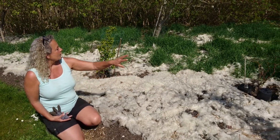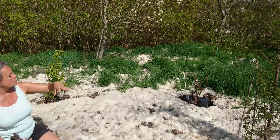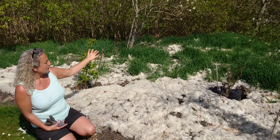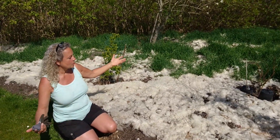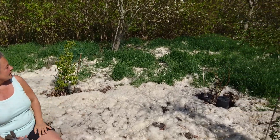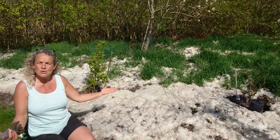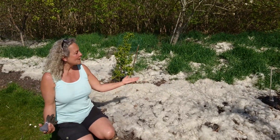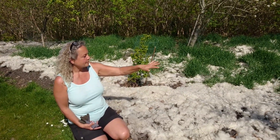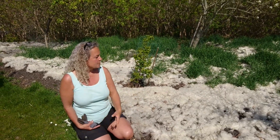I want to point out another thing. As you see it looks like grass growing, but this is actually wheat. I did not intend this, but the compost that I got was infested with wheat and now I have a tiny wheat field. I haven't really done anything about it and I am thinking — good luck, bad luck, who knows — we will see what happens.